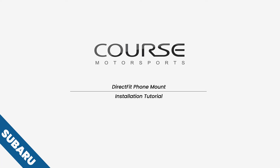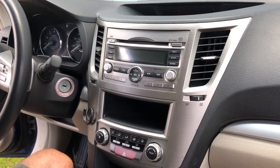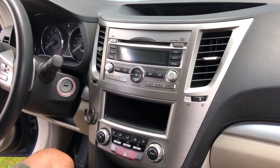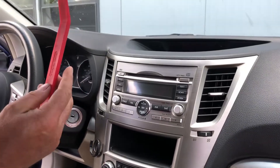Hi everybody, today we're sitting at a 2010 Subaru Outback and we're going to show you how to install a Course Motorsports Direct Fit phone mount. You'll need a Phillips screwdriver and a trim tool.